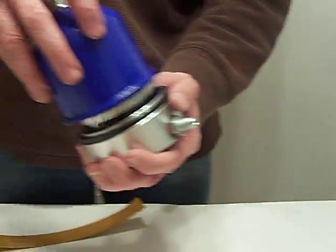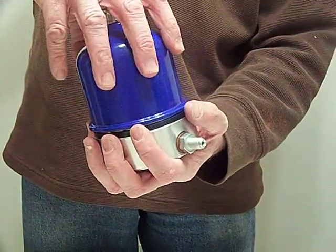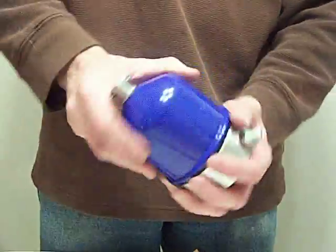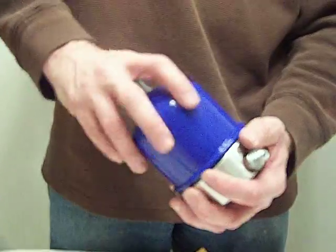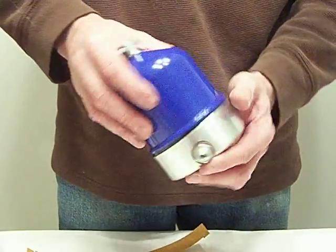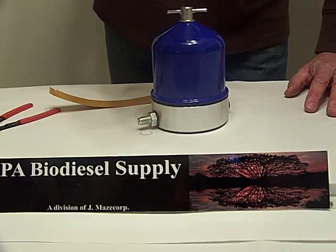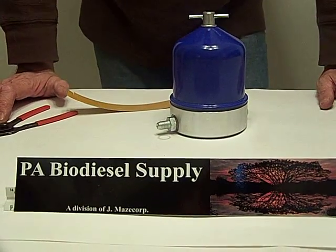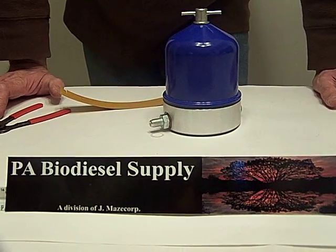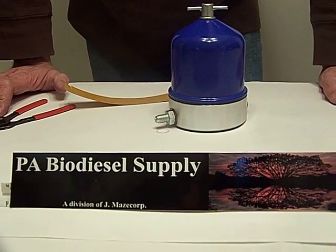These prices are ranging up to $299 for a 55 gallon model, and there's really no reason to pay that kind of money. This is a good centrifuge — you really won't have any problems with it. We're at PA Biodiesel Supply and this one is $179.99 with free shipping. View our other videos. Thank you.